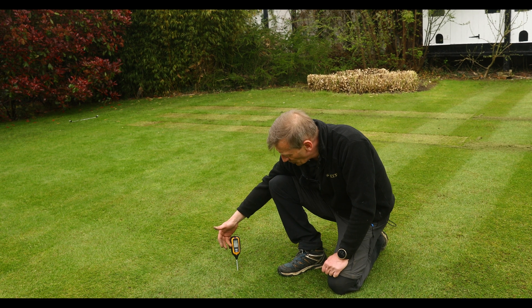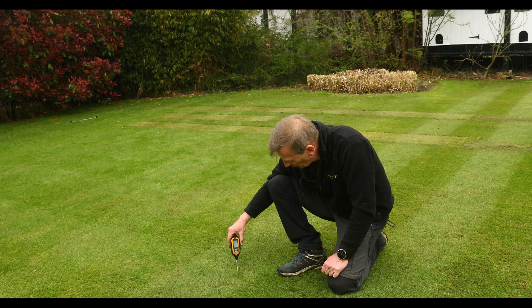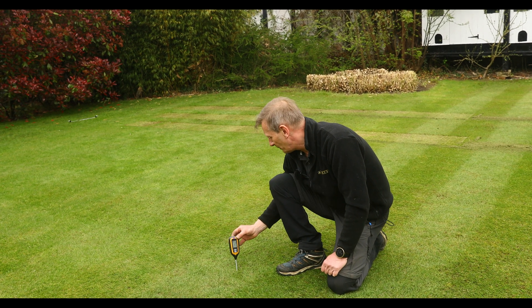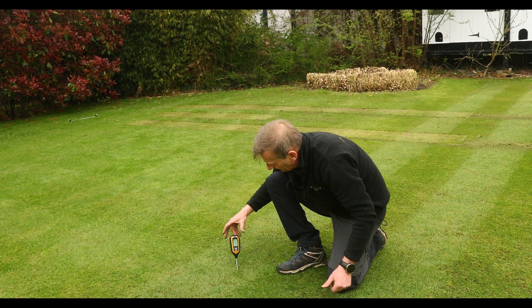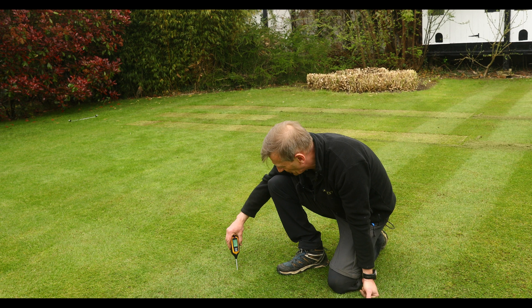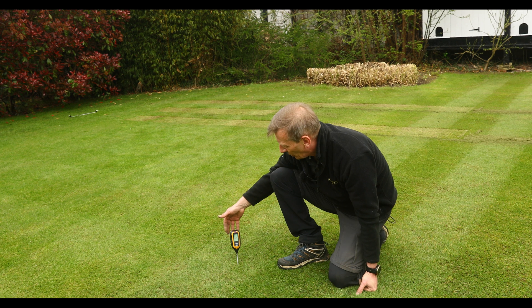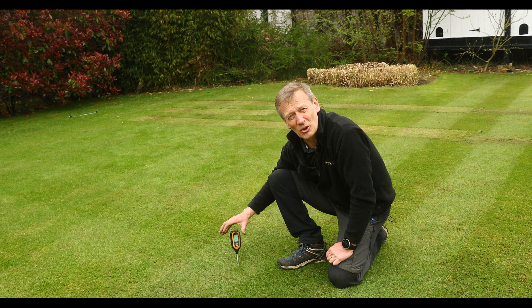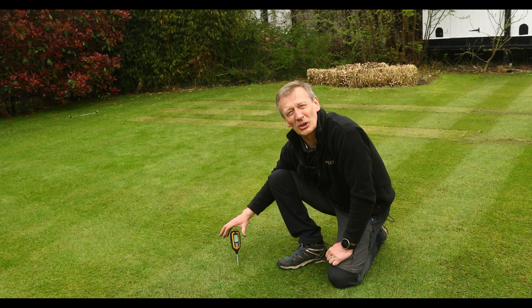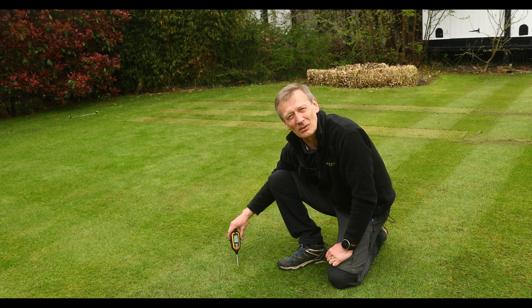You can see whether the soil is dry, wet, or normal — it can be difficult to tell sometimes. By pulling the switch on the back you can get an indication of the soil pH level. Although that might not be highly accurate, it might indicate whether you need to get a full pH test done on your lawn to make sure the nutrients you're putting on are being absorbed by the plant at the correct pH levels.